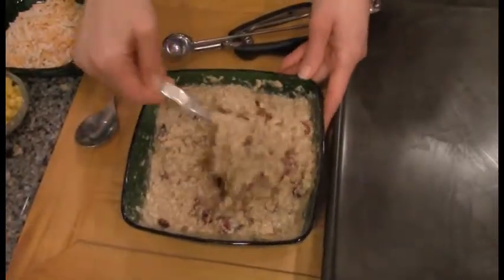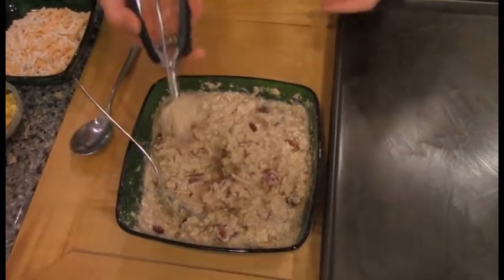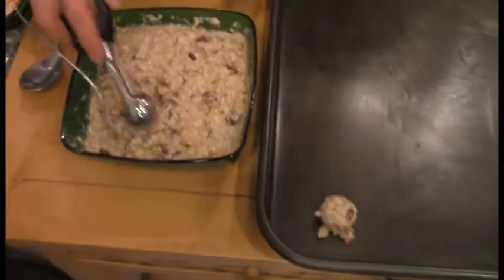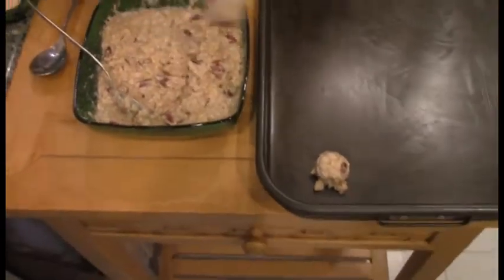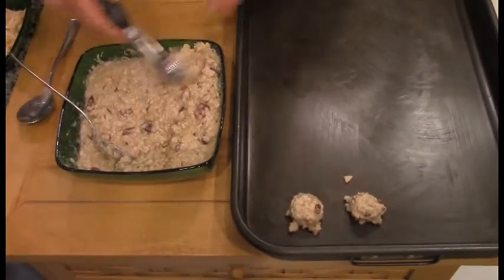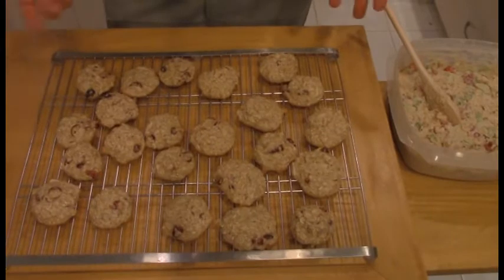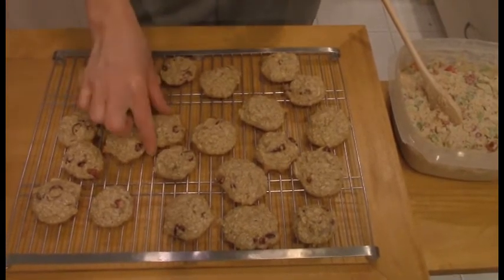After it's been sitting a while, it gets a lot more gloopy. And then if you have one of these little cookie tools, this will be a quick and easy way to get them ready for the oven. Here are our beautiful Jolie Gems out of the oven — they're so good. Yum.